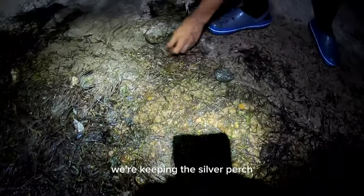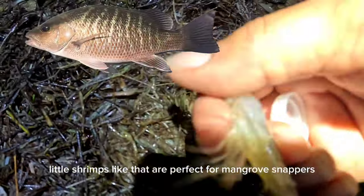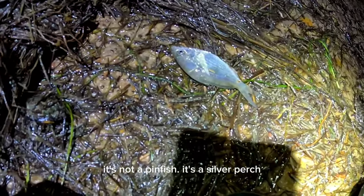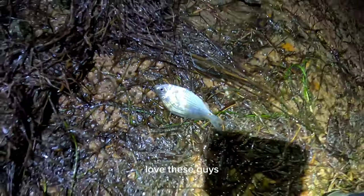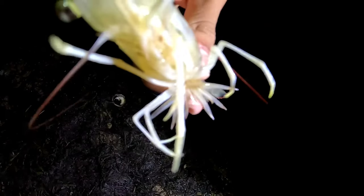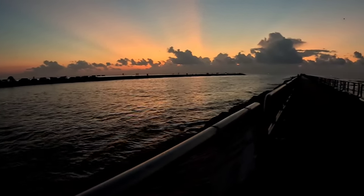We're keeping the silver perch and the little shrimps - mojarras and pinfish we're letting go. Little shrimps like that are perfect for mangrove snappers and that's what we're going to be targeting today. See, that's the silver perch I'm talking about - pinfish, silver perch, and the mangrove snappers love these guys. Beautiful morning out here at South Side Creek.